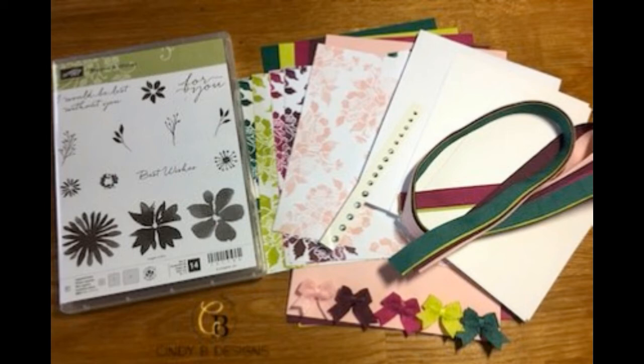A couple more things: if you place an order with me during July that reaches up to $150, you'll be eligible to receive a host stamp set of your choice. Go to shop.cindyb.com and that will take you directly to my Stampin' Up website where you can order products. Please hit subscribe and like, and also subscribe to my newsletter at cindybdesigns.com for upcoming product news. Thank you so much — I hope to see you and connect with you soon.